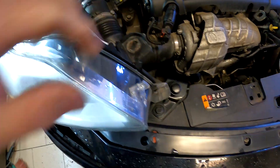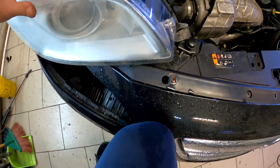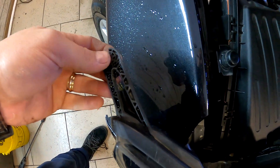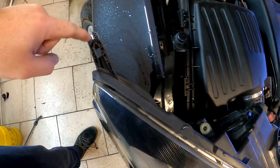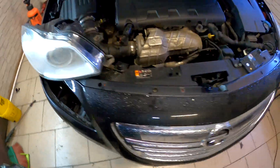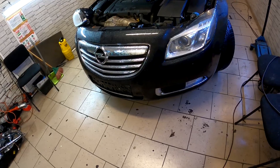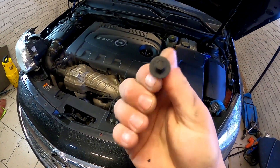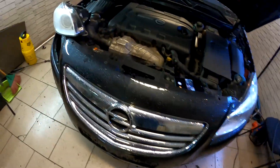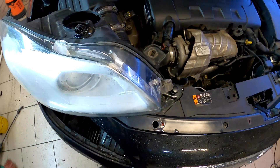Deci, ăsta îl desfaceți prin această gaură de vizitare — vedeți, asta. Și aici, la fel. Astea sunt cu capătul de 7, adică sunt șuruburi cu un capăt de 7. Și aveți nevoie de o tubulară de 7. Iar pentru a-l desface pe ăsta, aveți nevoie de un prelungitor puțin mai lung, că este mai jos.